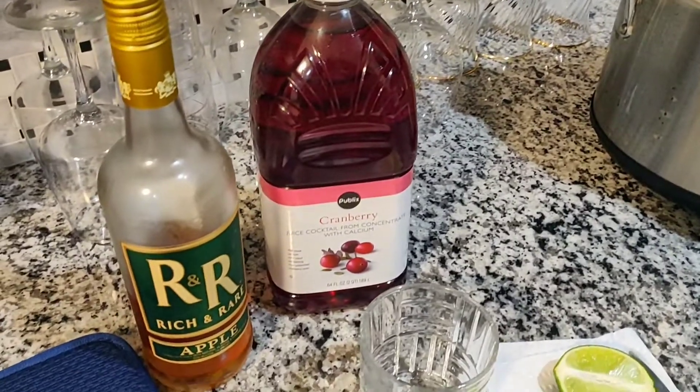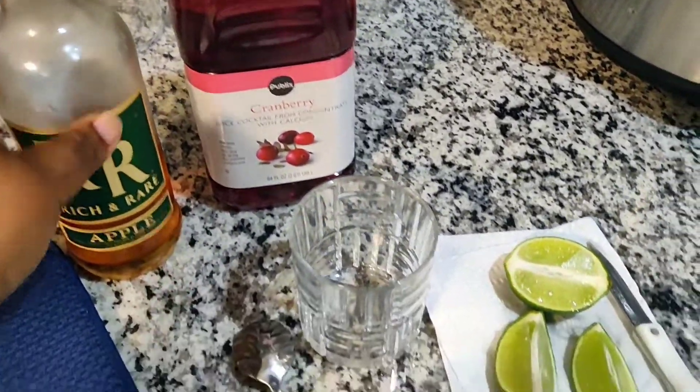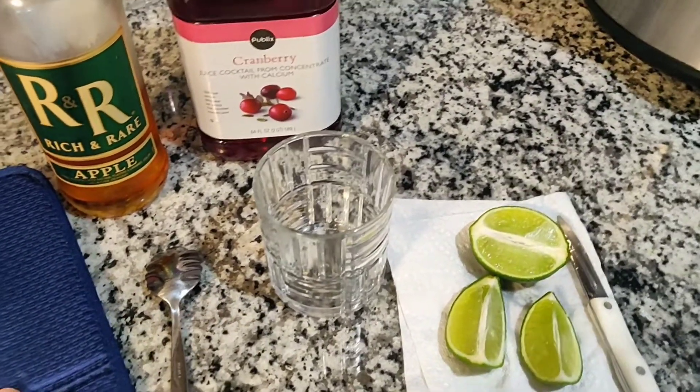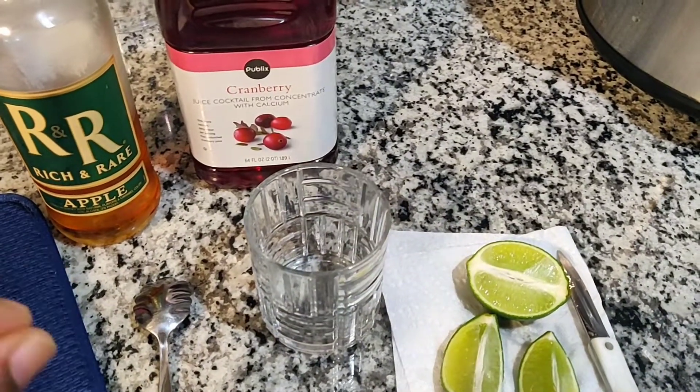So let me turn the camera around and let you see what I have done. Something that we're supposed to do with the Summer Bar Cart is to make a drink. The drink I'm going to be making is called a Crown Apple Pleaser, and I'm going to be listing the ingredients in the description box below.